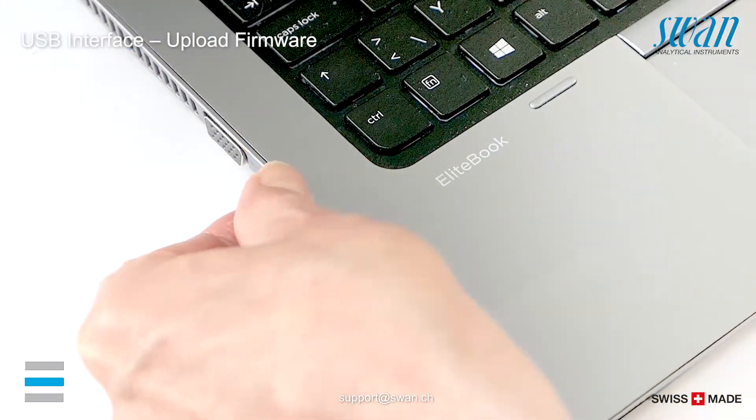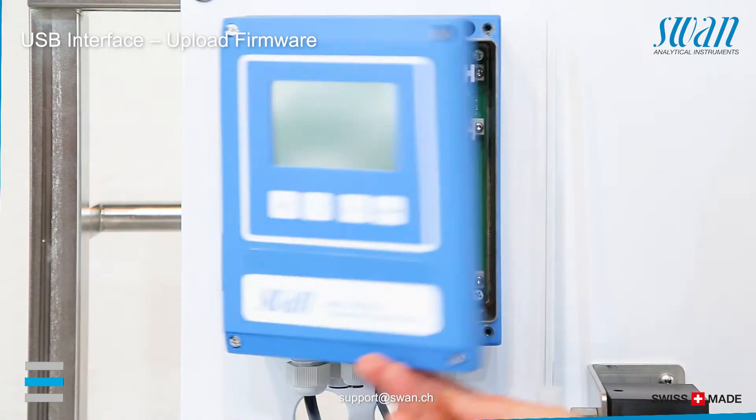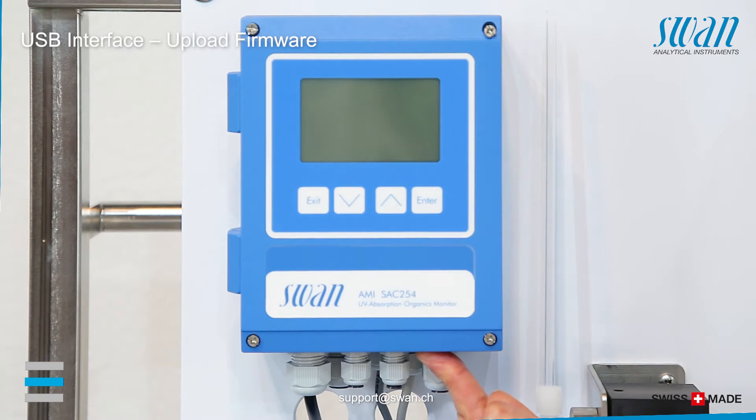Remove the USB stick and insert it into the USB interface. Close the transmitter housing and switch on the power.